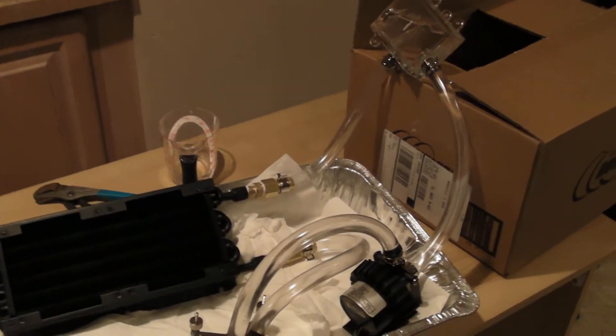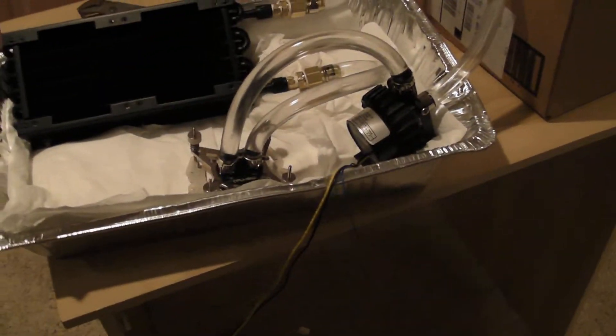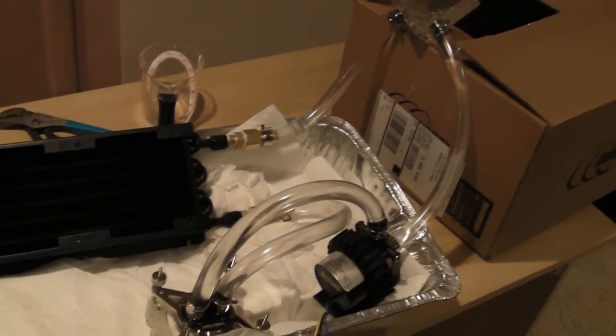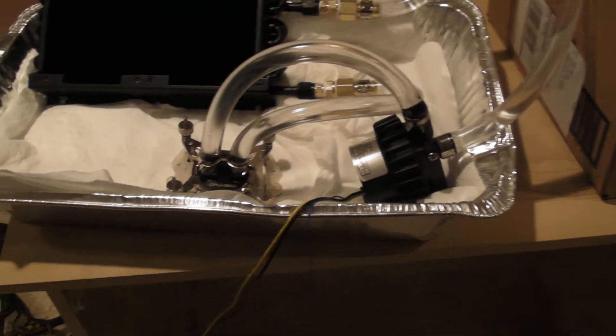What's up guys, this is GR Pace. This is going to be part one of a water cooling video series I'm going to be doing. I just wanted to show you guys what I picked out for my loop and how I have it testing right now — I just want to make sure everything's working pretty well.